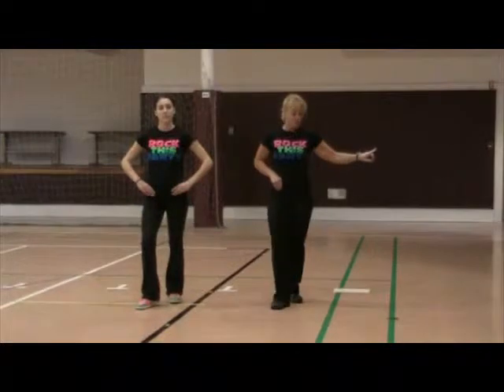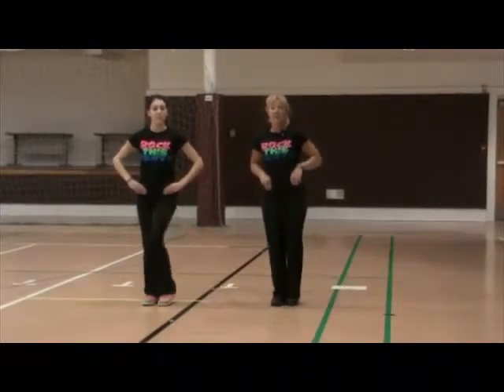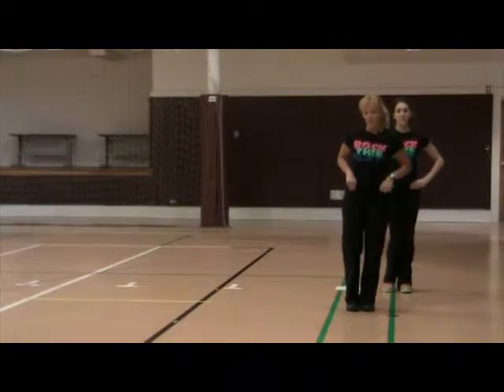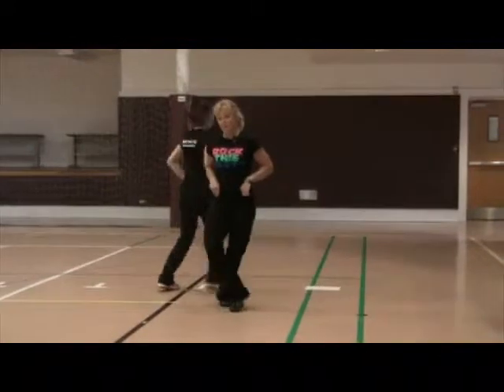Now you're going to take your right foot and put it out to the side. Go side, touch, side, touch. You can either turn or grapevine — so it's going to look one, two, three and four. Then you're going to step with your left foot and go side, touch, side, touch, turn or grapevine.